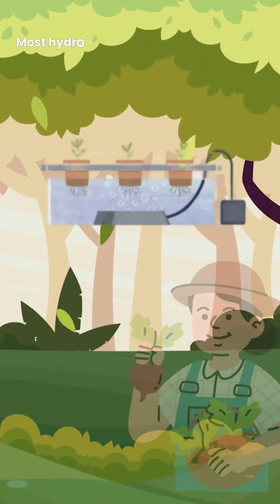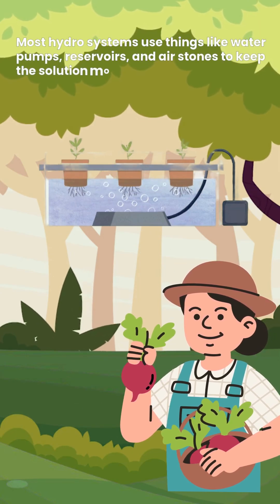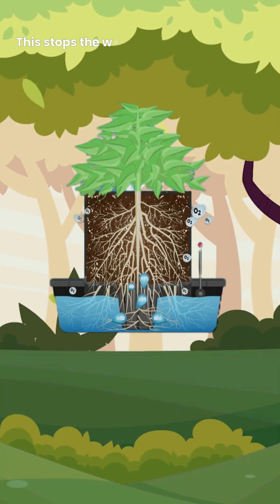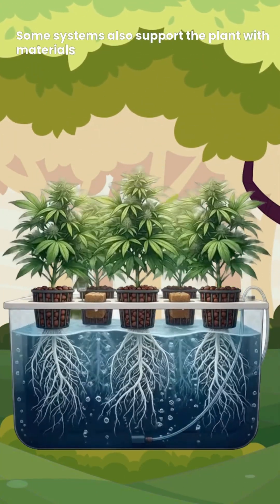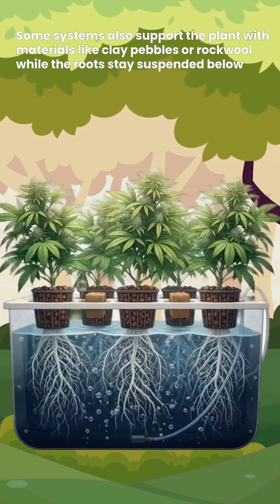Most hydro systems use things like water pumps, reservoirs and air stones to keep the solution moving and oxygenated. This stops the water from going stagnant and helps the roots breathe. Some systems also support the plant with materials like clay pebbles or rock wool while the roots stay suspended below.